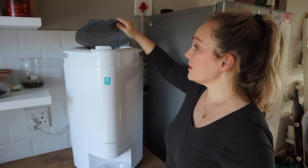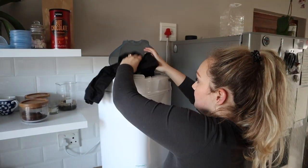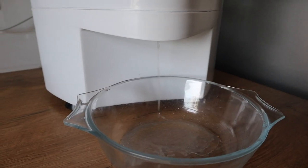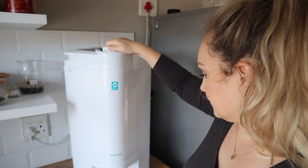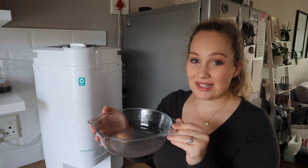You basically just pop your clothes in here, twist the lid closed, and then watch the water come out. This is literally just from using the machine for three minutes — all of this liquid was in the clothes.